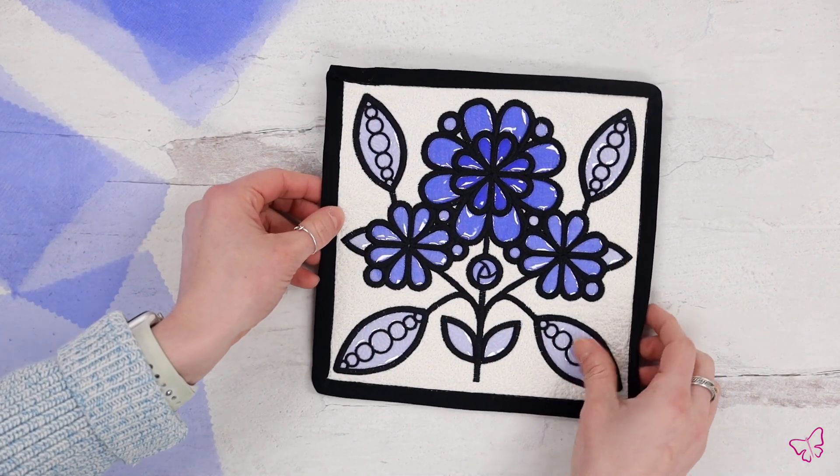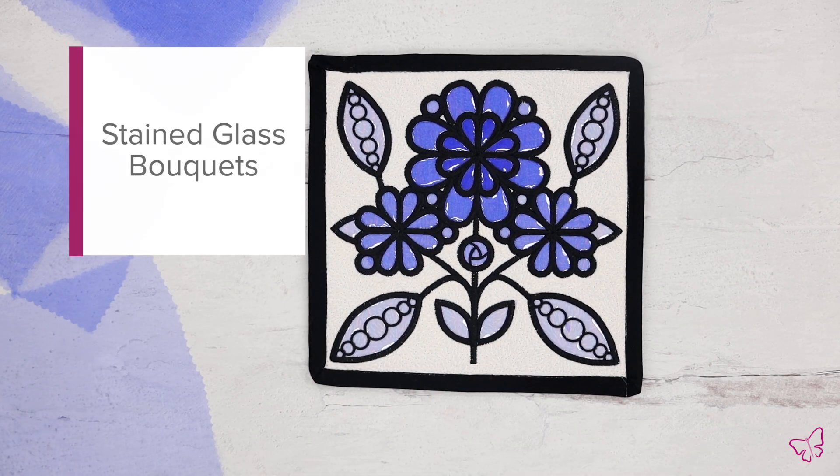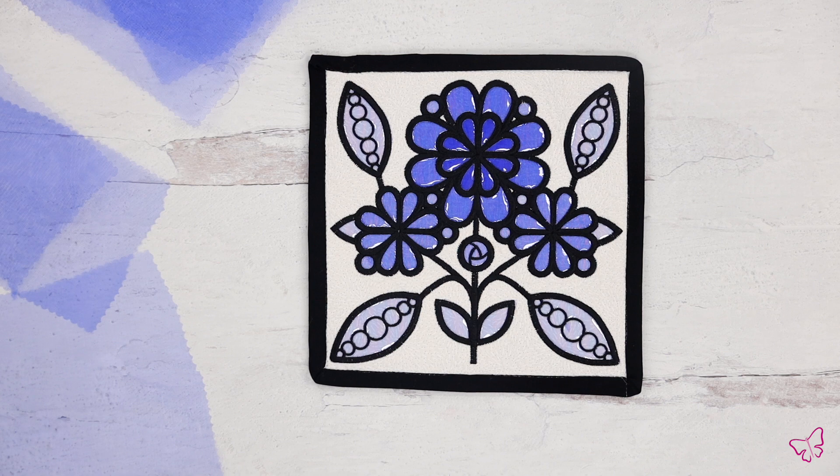For the first example I wanted to show you guys this quilt block from our Stained Glass Bouquet collection. The beautiful flowers are created with layers of applique organza to create their saturated effect. I wanted to share with you guys the beautiful effects you can create by using multiple layers of organza.